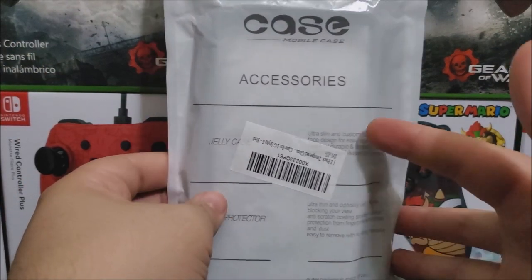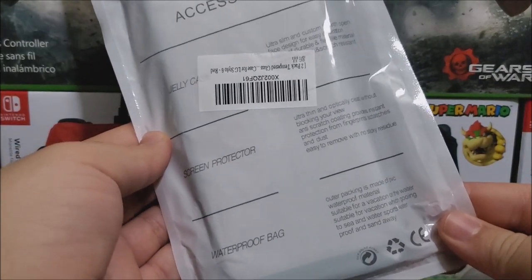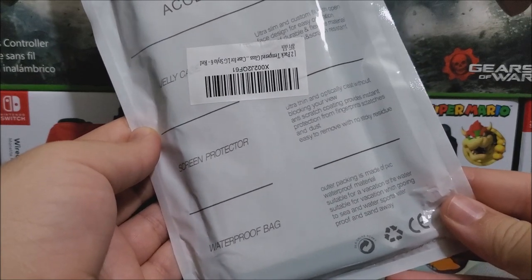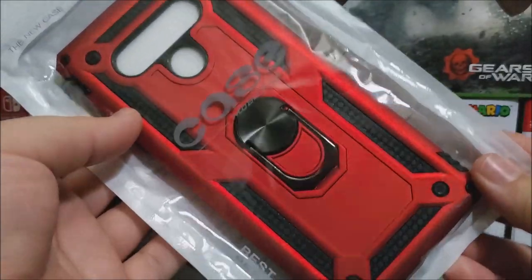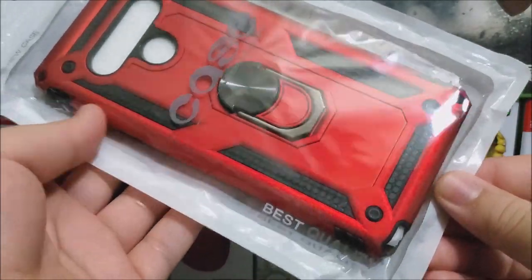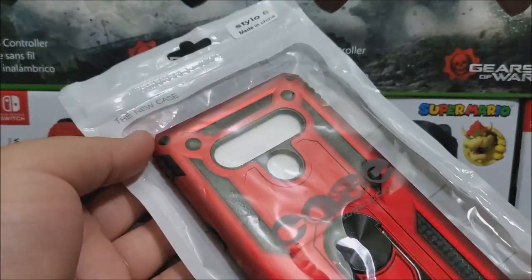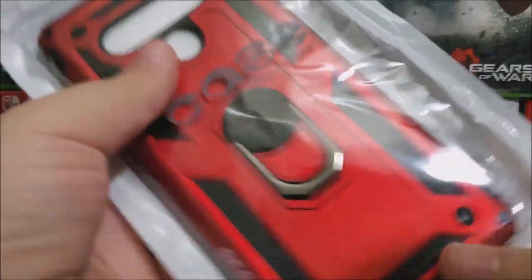It says 'case mobile case' as a source and has some description on the case. If you like, you can pause the video and read this for yourself. If you turn it around, you can see the case itself — it's red and black. It says 'best quality Stylus 6' on top.